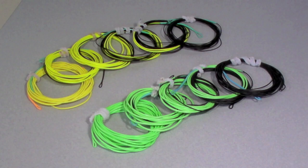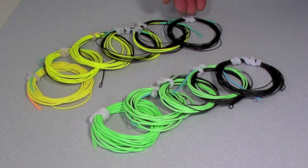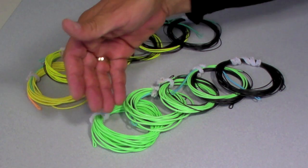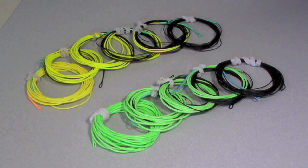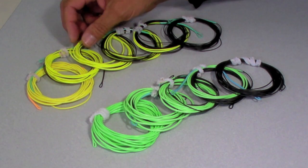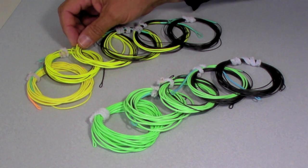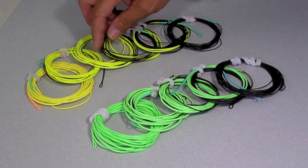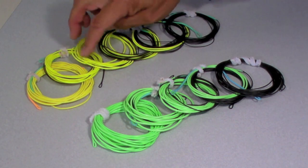Hello, this is Peter Charles and welcome to my video on making Skagit Tips. Here I've got two sets: a 10-foot set of T8 and a 10-foot set of T14. What I've done here is I've taken regular floater fly line — in this case cut from an old Airflow Tactical Skagit head — and welded T8 to it to make a set of tips.